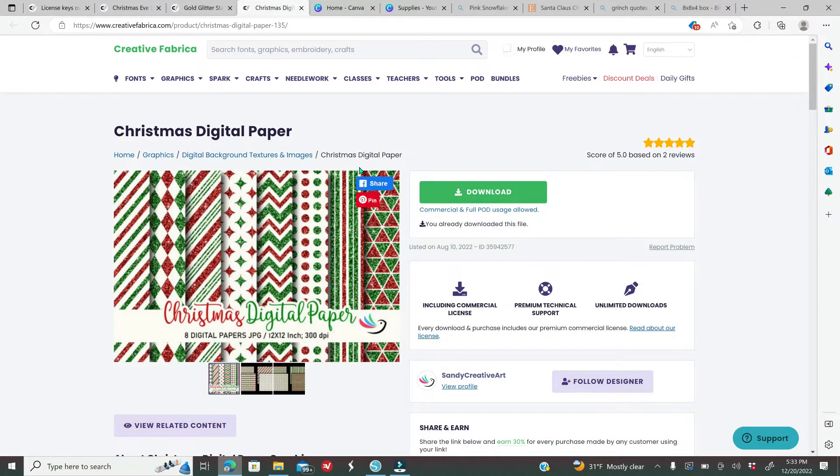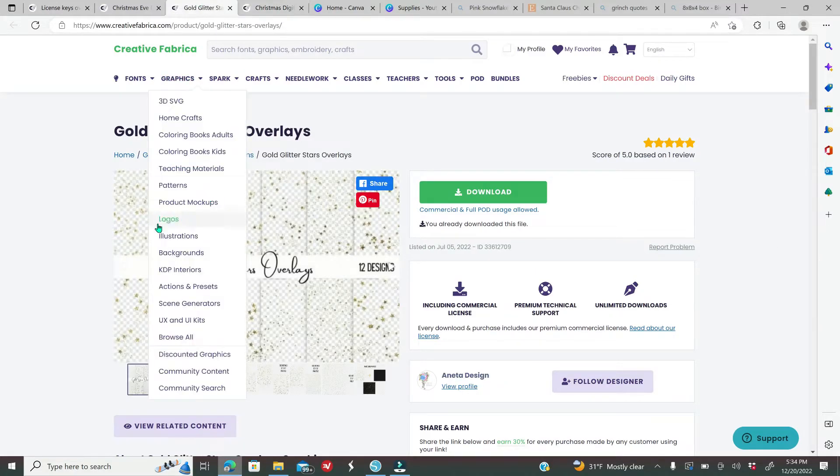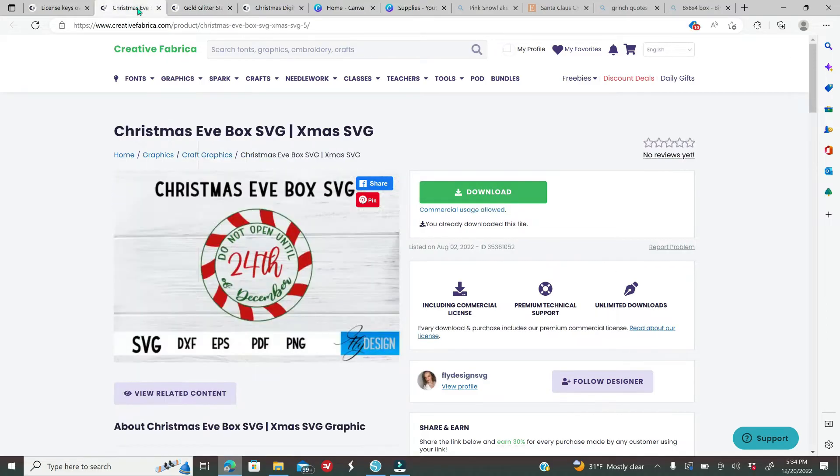I'm affiliated with Creative Fabrica and I'm going to download some digital paper — I'm using a Christmas digital paper set. The first month you pay only one dollar, and after that it's $19 a month. You don't need a membership to purchase individually, but membership lets you download as much as you want every day, and there are millions of items including clip arts, PNG files, sublimation designs, and digital papers. I'm also going to use gold glitter stars overlay and a graphic that says 'Do Not Open Until the 24th of December.' Once you download, extract the folder and save it to your laptop.